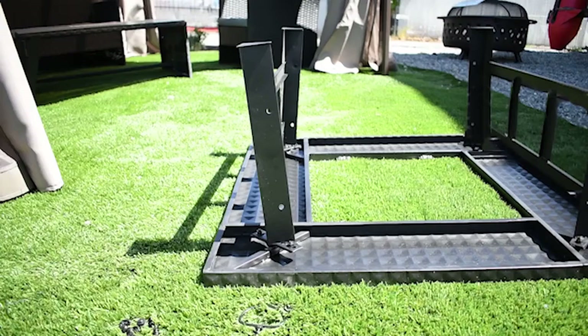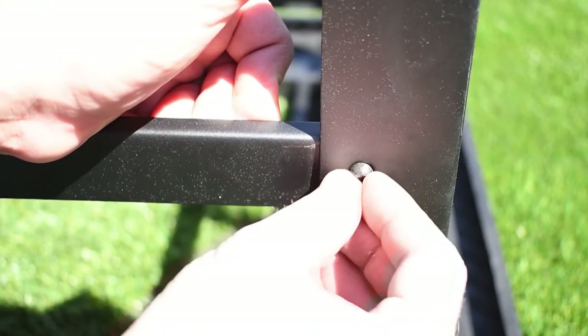Connect the legs of the fire pit by placing leg connectors between the legs and tighten by placing screws and bolts into the pre-drilled holes and secure the bolts using the wrench.